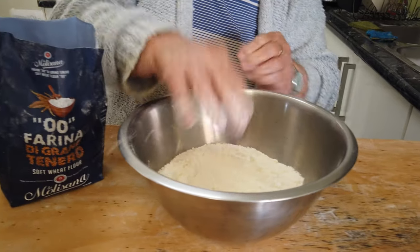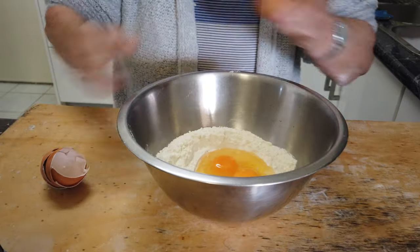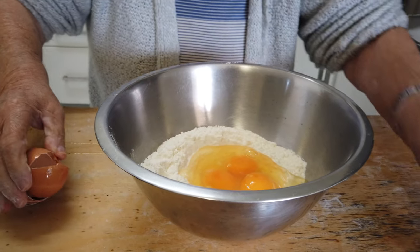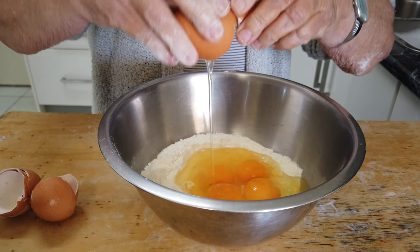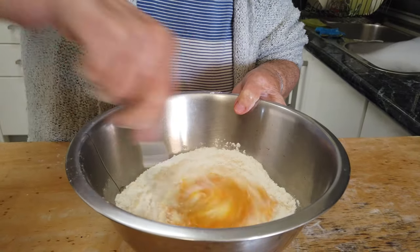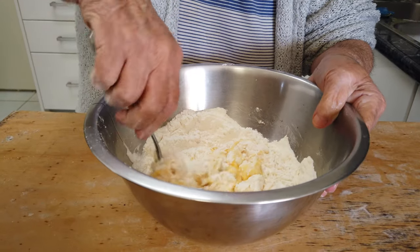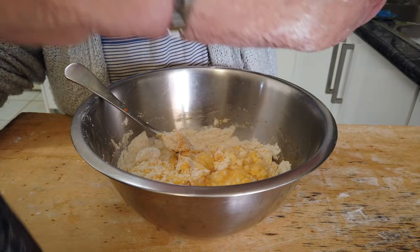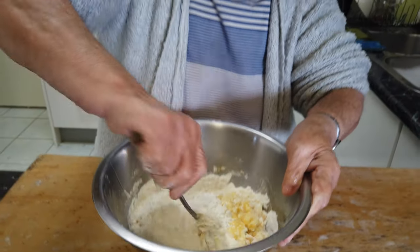So my mum starts off with a little bit of flour, then she'll add the eggs in now. I asked who taught her to make the spaghetti — her mother. That's a tradition handed down for many, many years. She grabs a fork and starts mixing it up, then after most of that is mixed she starts putting more and more flour in. Now she's adding more flour.